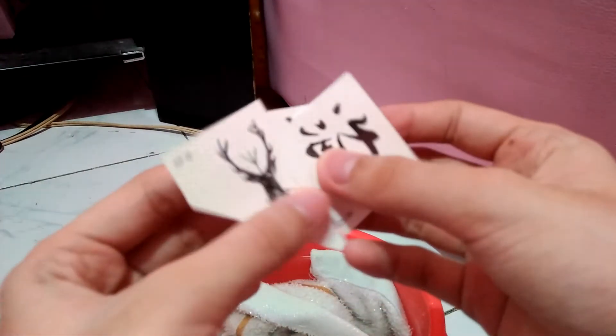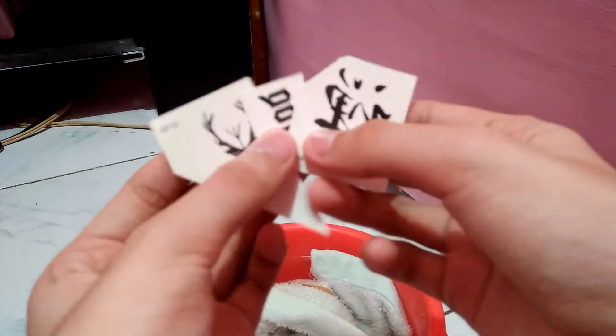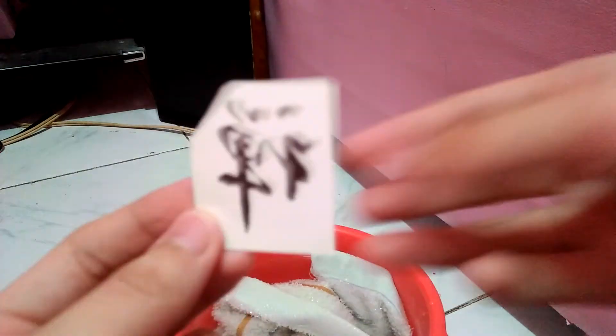I'll be putting three small fake tattoos — don't worry, this is fake, this is just for kids. The first one I'm gonna start putting is this one.